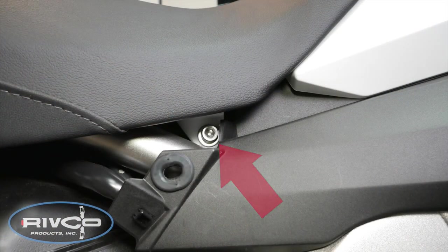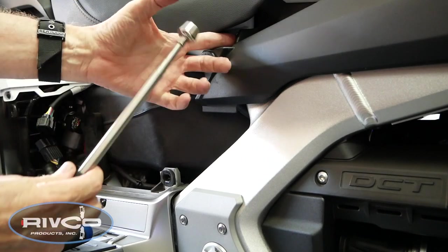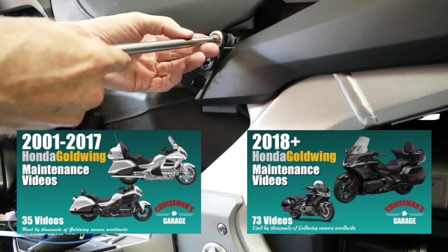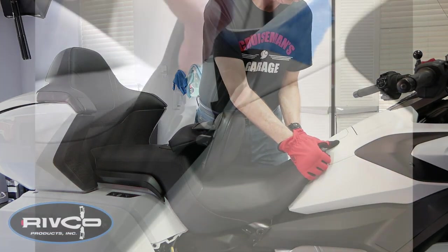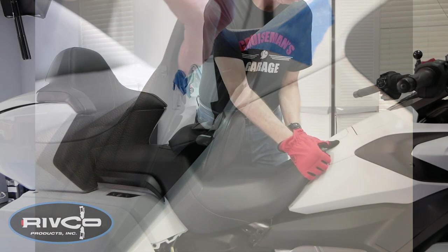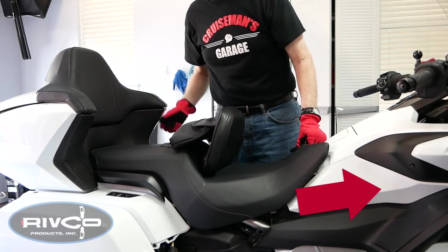There are two 6mm Allen bolts that hold the seat into place toward the front of the seat, one on each side. You can remove these using an Allen wrench. It's a good idea to use a magnet, as shown, to pull the bolt and the washer out from the bike. To remove the seat, begin by pulling up firmly on the front of the seat to release the two nylon pins that fit into grommets. Make sure to hold the front of the seat up and away from the shelter as you remove the seat.